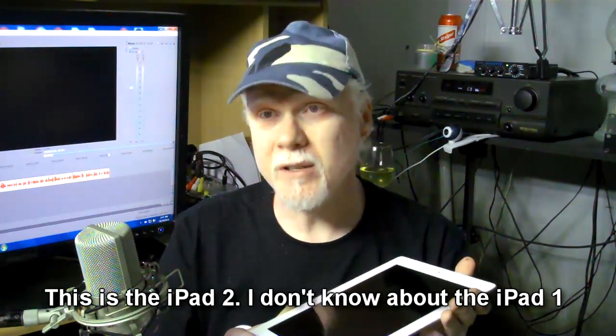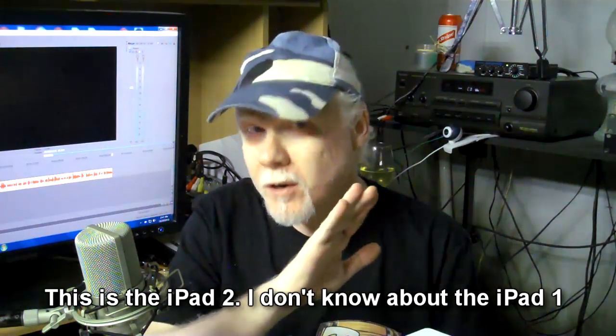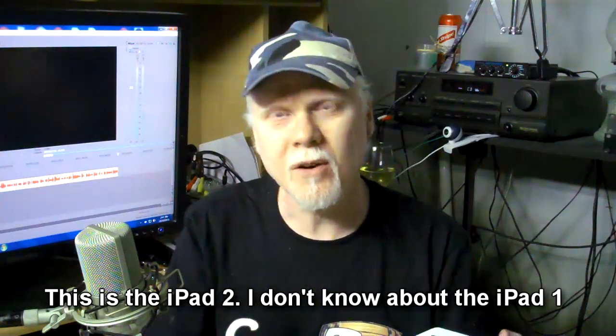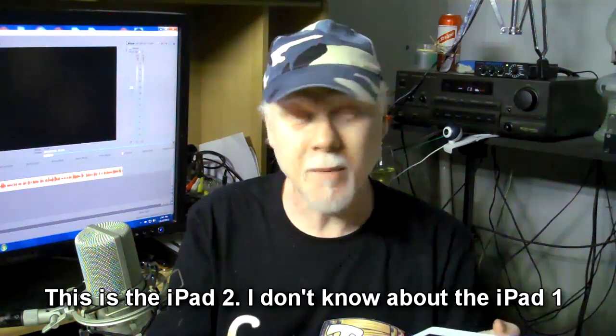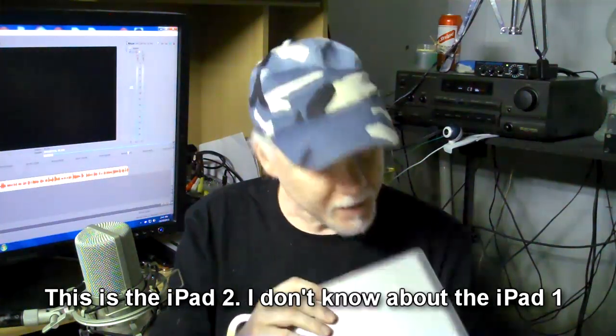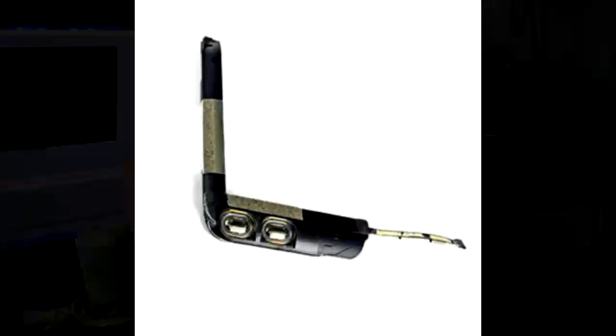I discovered the other day that the speaker in the iPad is actually a stereo speaker. Now before you stop this video and say this guy's just trying to get attention, I'm going to prove this to you right now. This is not a gimmick. The speaker in the iPad consists of two little speakers. If you look it up on YouTube and watch someone take the iPad apart, you'll see that the speaker system actually does have two little speakers. That doesn't make it stereo necessarily, but that's what's necessary for it to be stereo.